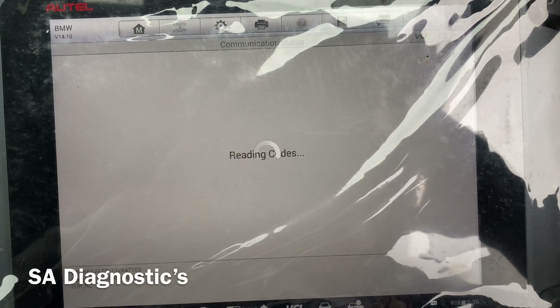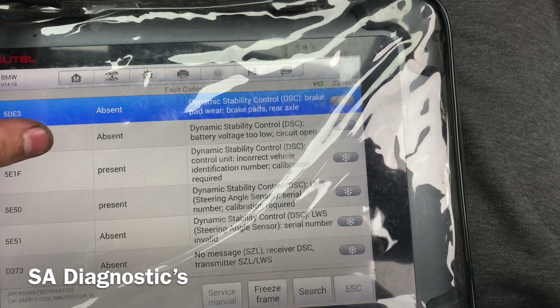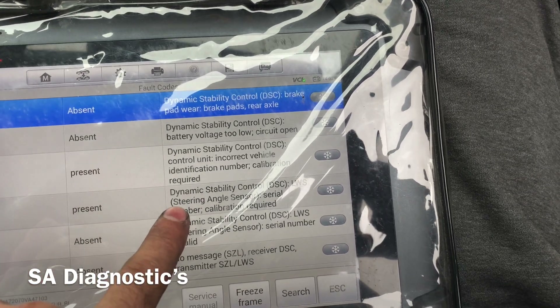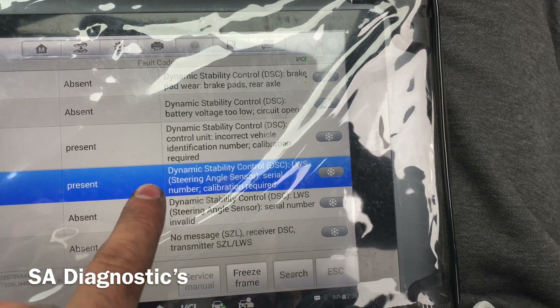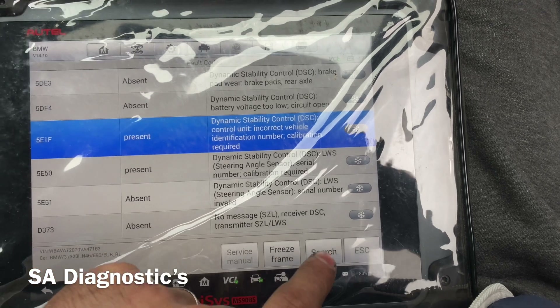The faults on the ABS are these, as can be seen. This is the one that needs calibrating, so that's the one we need to dig into. The other two are similar, but I'll show you how it's done as well.